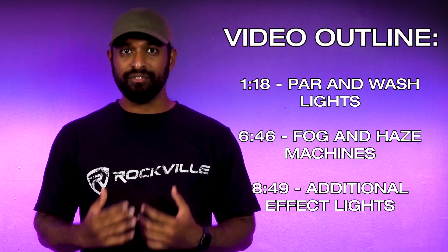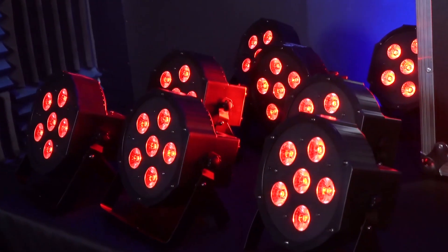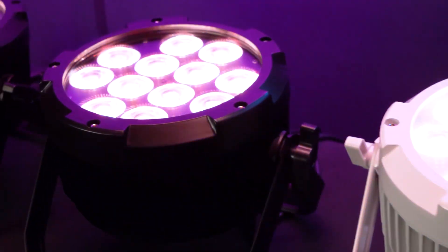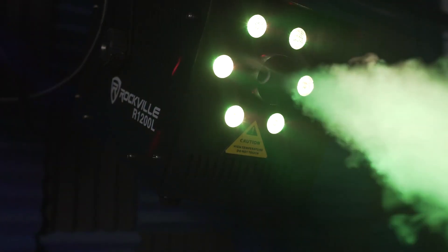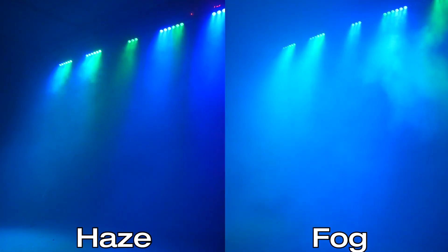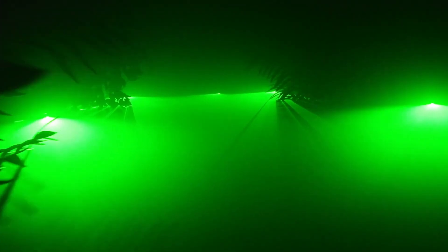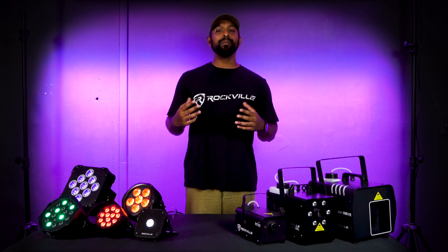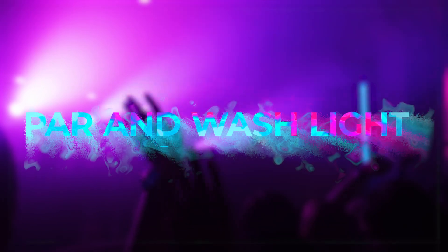Before I give you all the information, let me first give you an outline of everything we're going to cover so you can jump to the part that best fits your needs. First, we're going to talk about PAR and wash lights and the different effects you can create with them, including how to sync them together visually and power-wise. Secondly, we'll talk about atmospherics like haze and fog machines, and thirdly, other optional effects to enhance your setup.